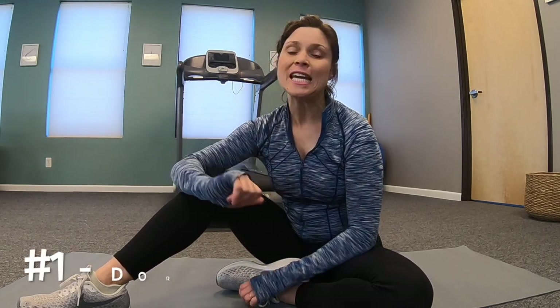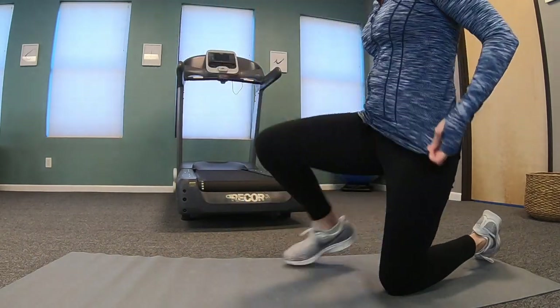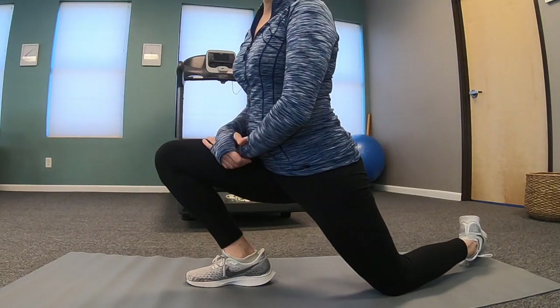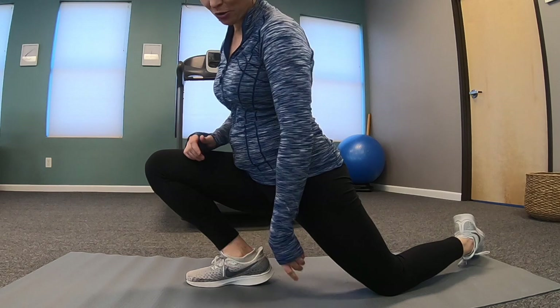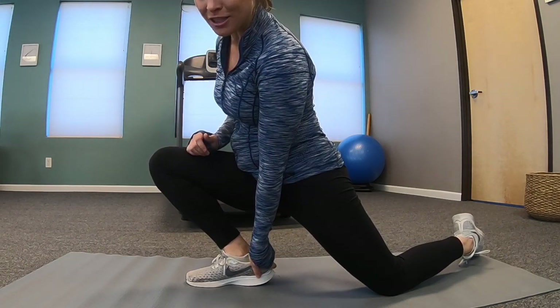Number one is dorsiflexion. Dorsiflexion is the amount of ankle bend that you're going to have. You want to put your knee at 90-90 and see how far your knee can go past your toes with the heel down. It should theoretically be four inches.